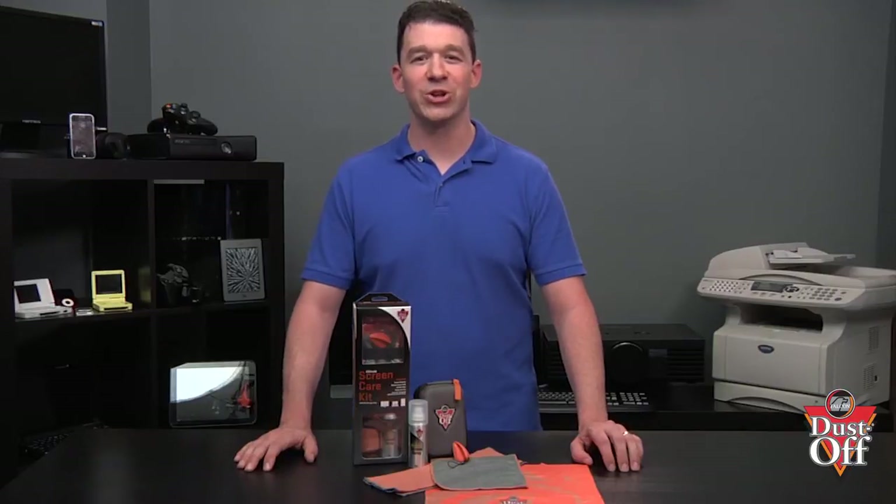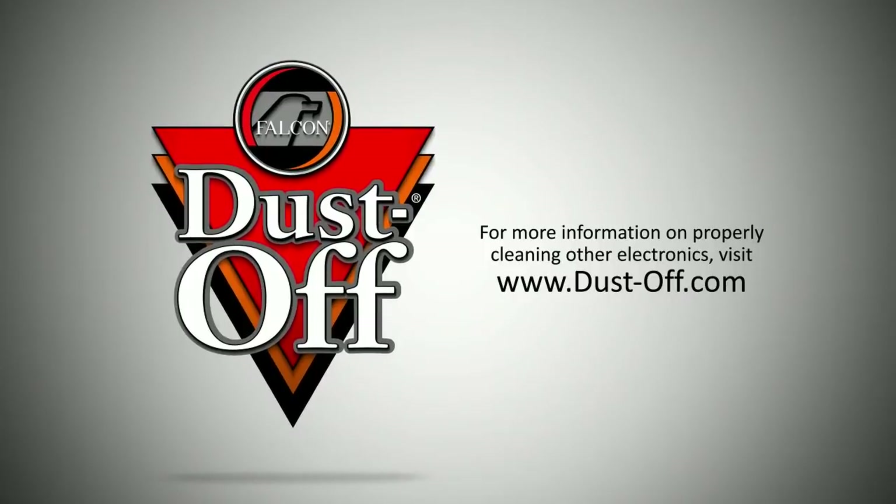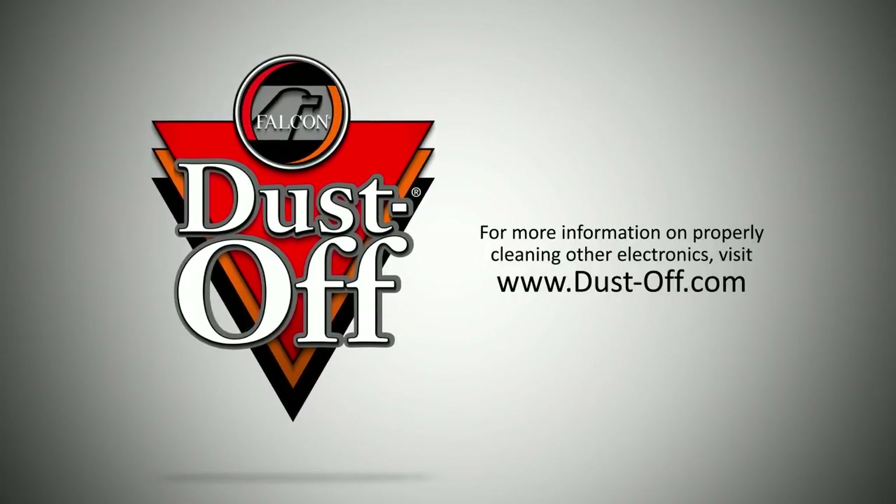We hope you learned how to properly clean your automotive screens and picked up some cleaning tips along the way. Look for many of our additional electronic cleaning videos and materials to keep your electronics clean, fingerprint and dust free.